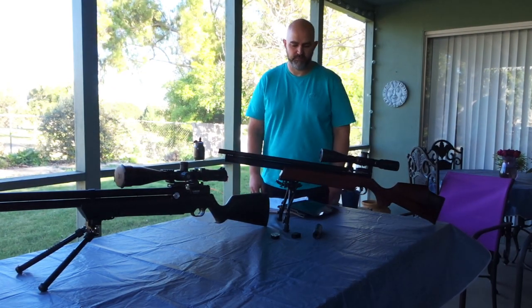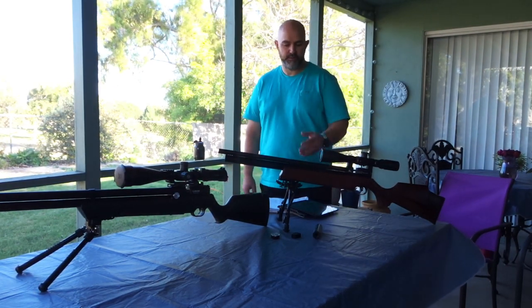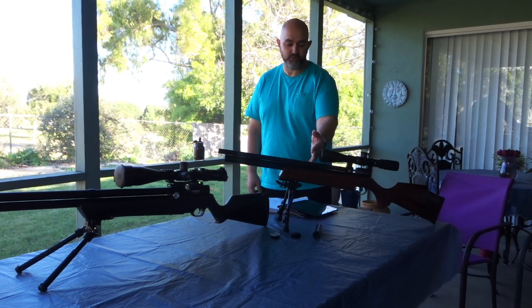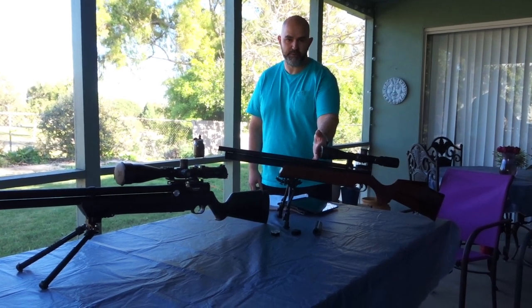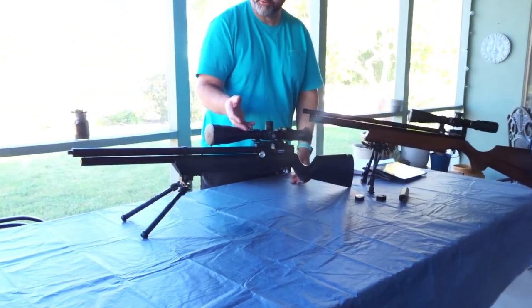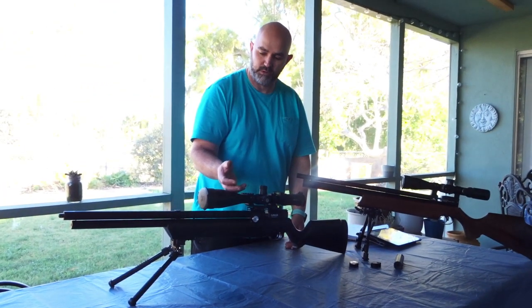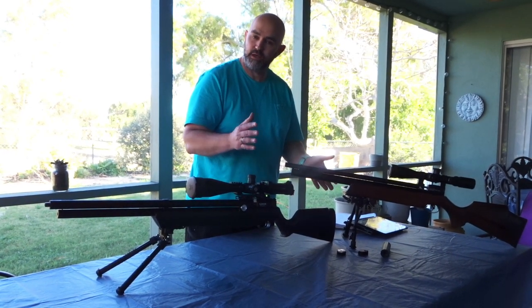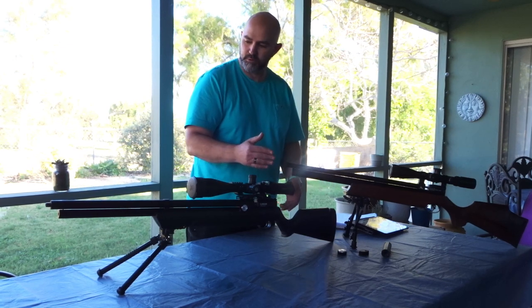Hi, this is Nick with Wingman 115. Today we're going to go over the Dynamic Air Rifles .22 caliber — this is their Gen 2 — and we also have the Air Venturi Avenger in .22 caliber as well. Both guns are regulated and adjustable, and we'll go over a little bit more on that.